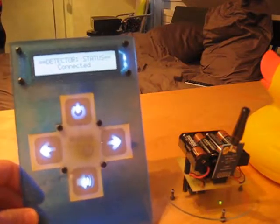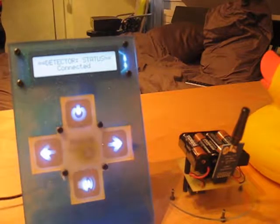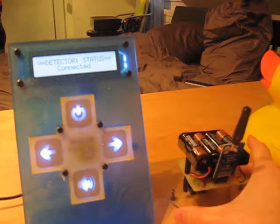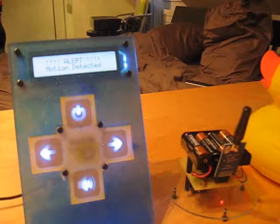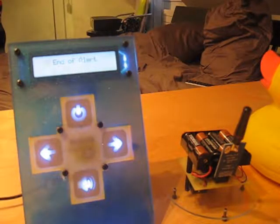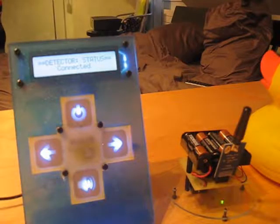Let's go for a first demonstration. I'm gonna move the detector a little bit — and the alarm is triggered. I can easily stop the alarm by pressing there, and this is the end of the alert.